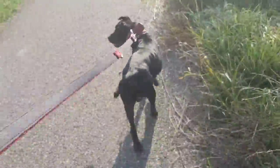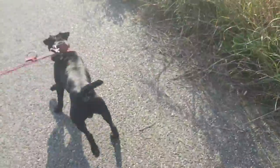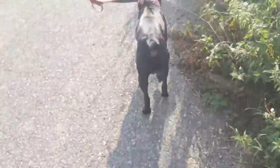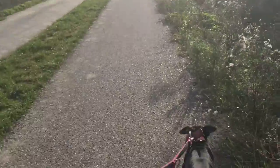You can take the leash on that small collar. I want to end the video here — have a nice day!